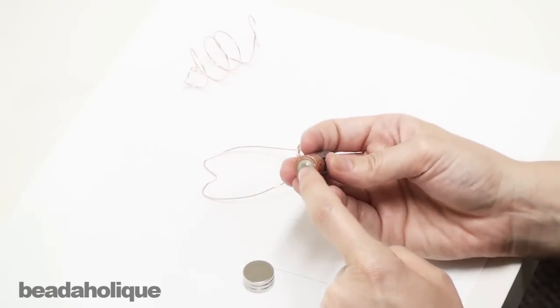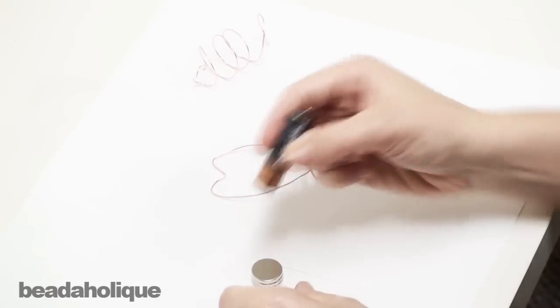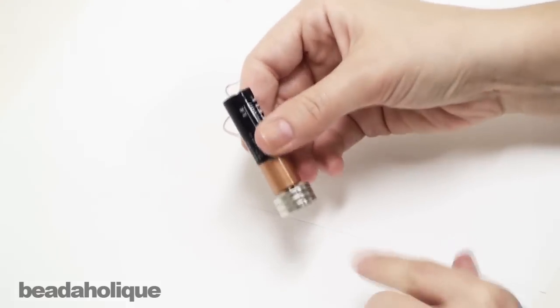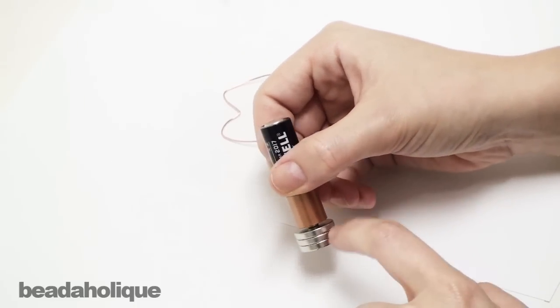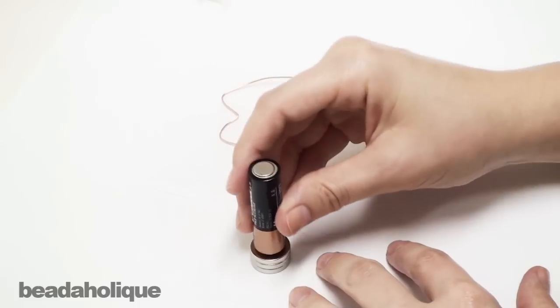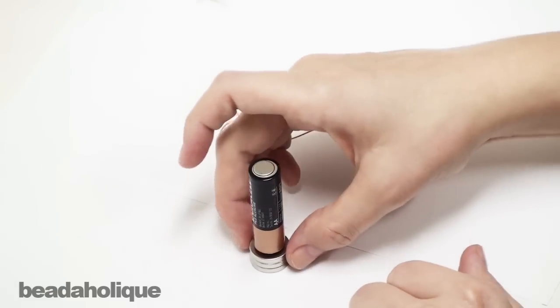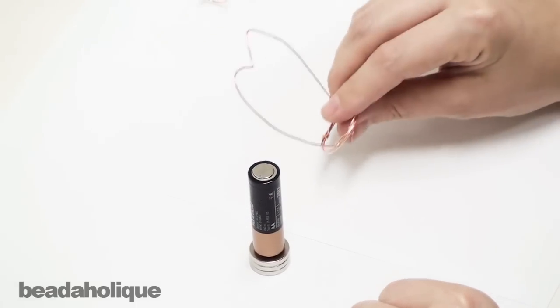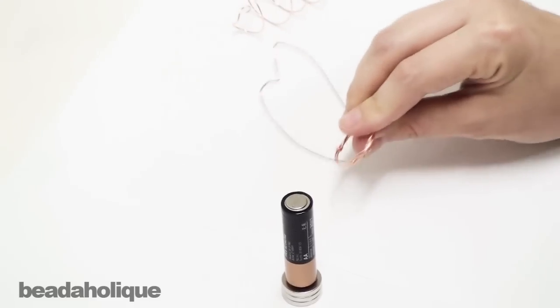So what I'm going to do is put the positive end of my battery right on the stack of neodymium magnets. Now a note about these magnets — they are super duper strong so be careful with them. Always use adult supervision when you are using these magnets and especially when you're building a motor because you are generating power.